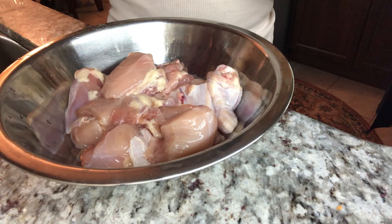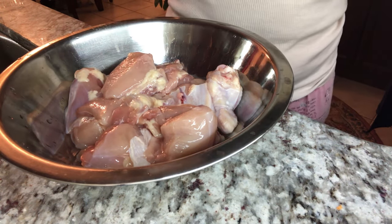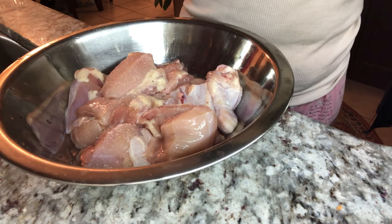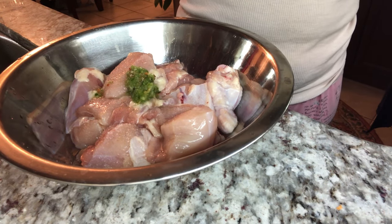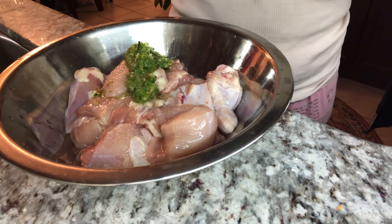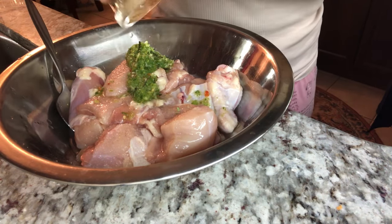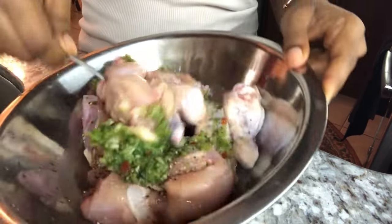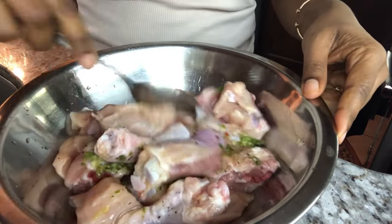First we're going to start with our chicken — I already washed the chicken. We're going to go in with some salt, just about a teaspoon. We're going to go in with some green seasoning, and this has onions, garlic, green onion, thyme, and hot pepper — about two tablespoons. It's not a lot of chicken, and I'm going to add some black pepper in here. Now we're going to mix all this up.